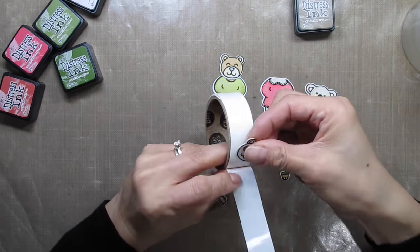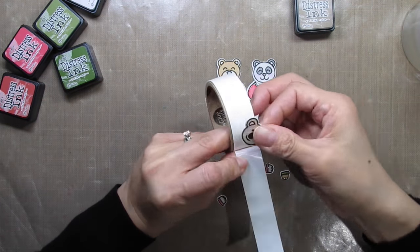I use micro glue dots to adhere the heads onto the bodies to make it easy to arrange all three of the critters.